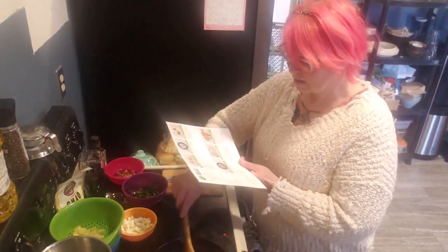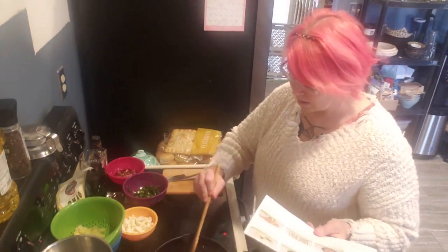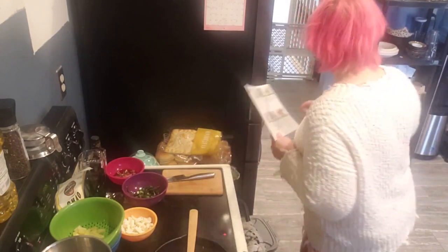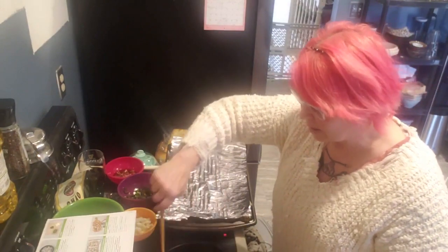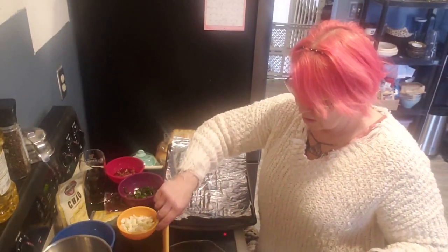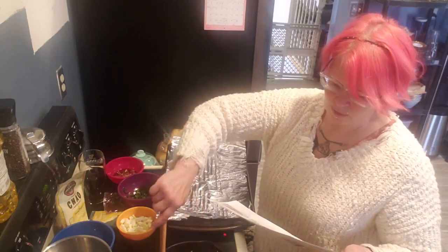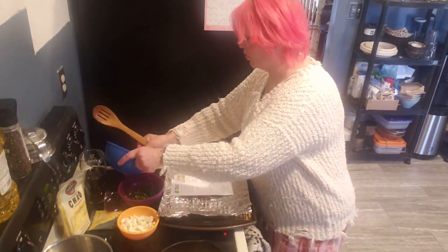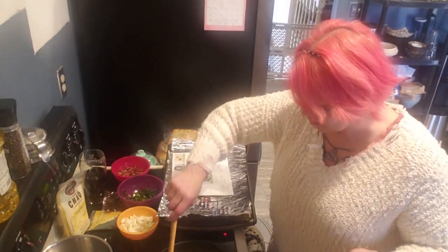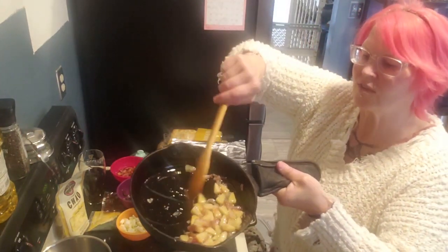The key to cast iron is high smoke point oil — heat it up first. Never put anything in a cold cast iron pan, I guarantee it will stick. I put it on high, kick it back to medium, let it cool a couple minutes, then put stuff in — comes out perfectly. I think I'm almost ready to throw the pineapple in. It says turn up the heat, then put together the flatbreads.